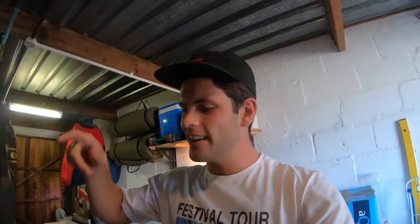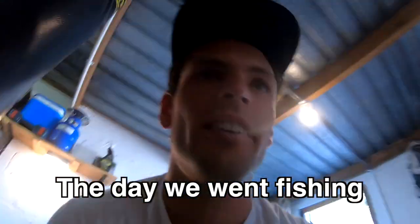And this is my brother's rod - I was borrowing it the other day when we went fishing off the boat, just in case the tail were running. Didn't catch any tail. But this is a Daiwa - got a big Boss 6000 on it. Little spoon. Anyway.